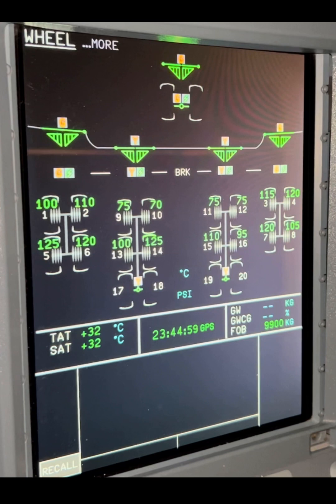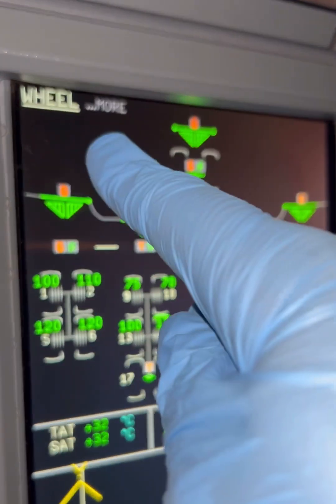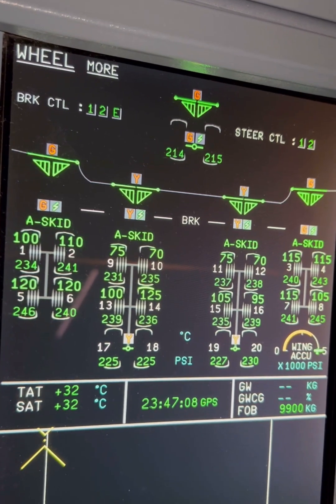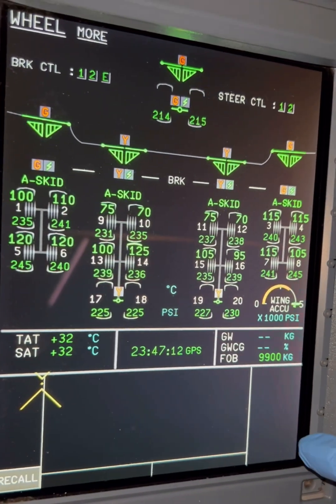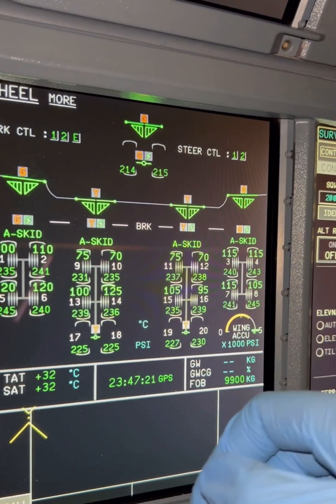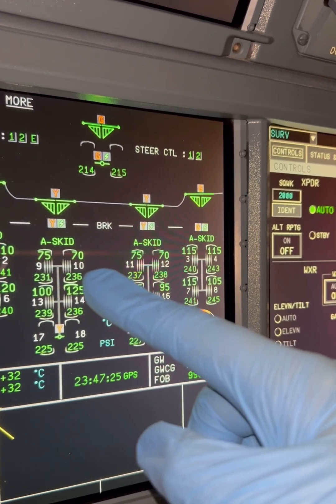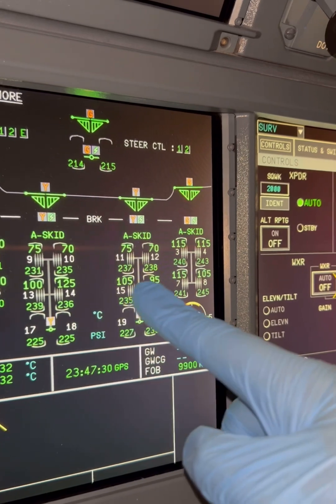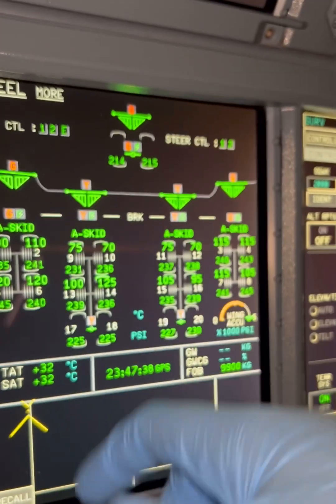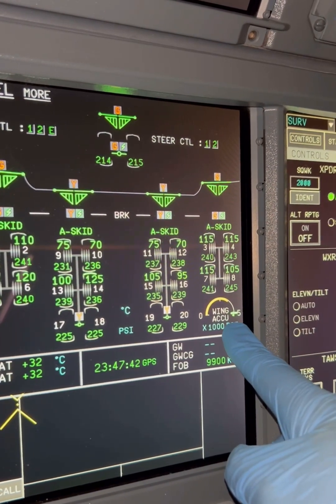The digits displayed right now are brake temperature figures. For numbers 17 and 18, there are readings; for 19, there's nothing. If you want to see tire pressure indication, look at the ECAM display — there's a 'More' button. Press it and you get tire pressures indicated just below. For example, wheel number 17 is 225, wheel 18 is 222. You also get accumulator indication, steering control, and nose wheel pressures at 215. The information is there when needed, so as not to overload the crew.